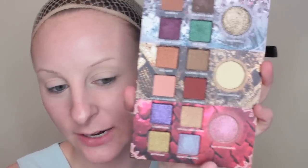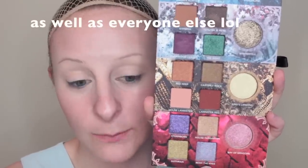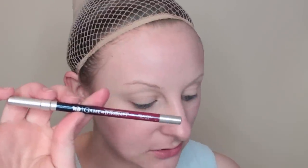Dracarys! Alright guys, this is the look for House Targaryen. For Dany — that's Daenerys Targaryen, Daenerys Stormborn of the House Targaryen, the Mother of Dragons, Khaleesi of the Great Grass Sea. We've got Bay of Dragons, which is what they renamed Slaver's Bay. Bend the Knee — she's always telling Jon Snow to bend the knee. House Targaryen, Stormborn, and Dothraki — she married into the Dothraki.